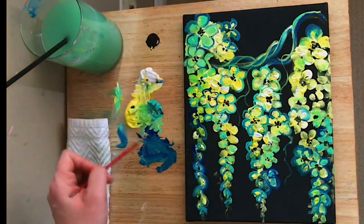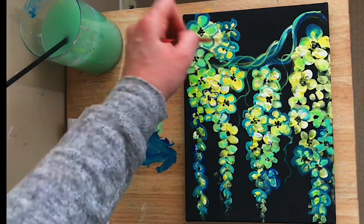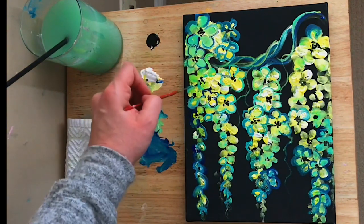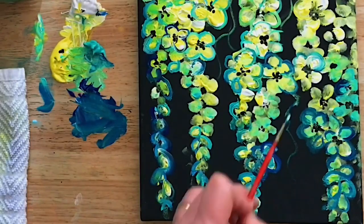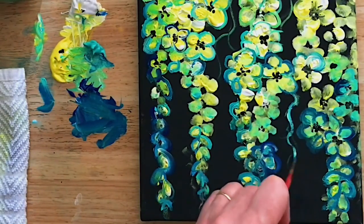As I add the finishing touches to this painting, I want to thank you guys so much for joining me. Leave a comment below — I love hearing from you. Like this video, share it, and please subscribe if you haven't already. Happy painting everybody, and I'll see you in my next video!